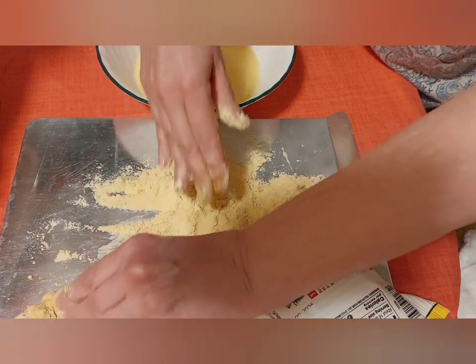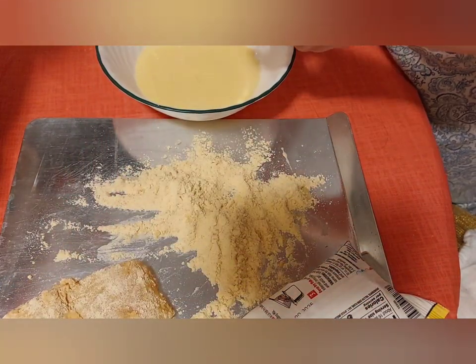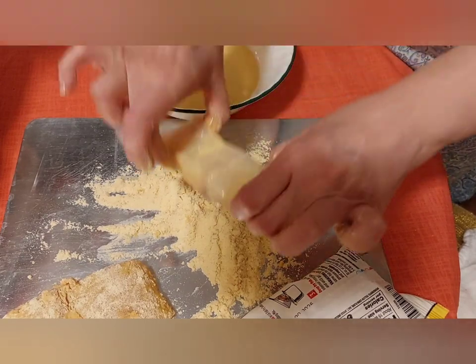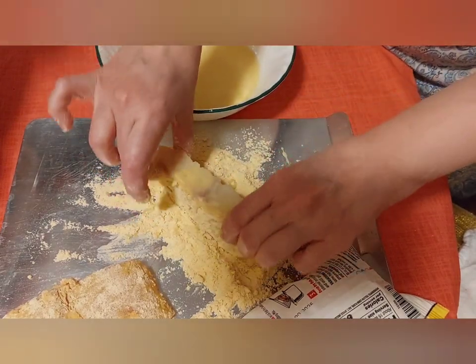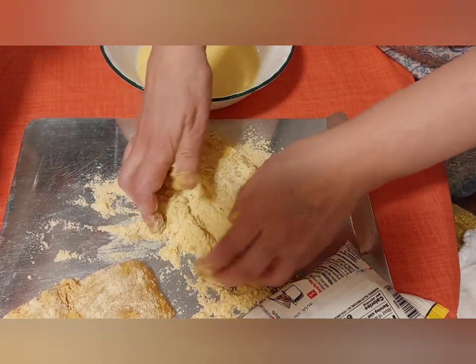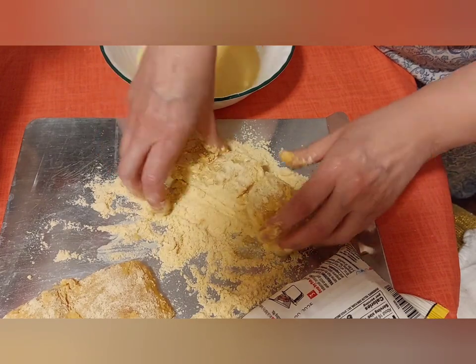We want to make sure it gets evenly coated on all sides. Then we'll put that piece over there and do the same thing over here. It won't take that long to do these.